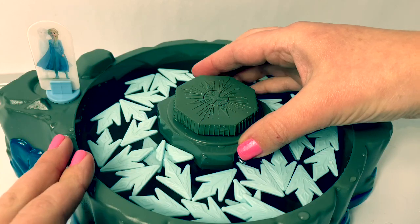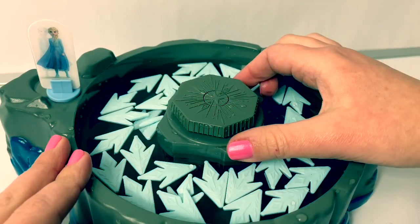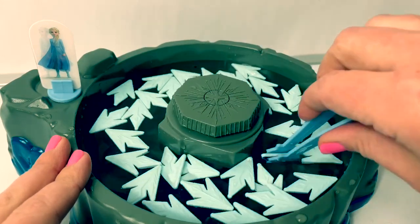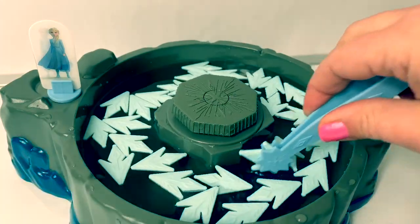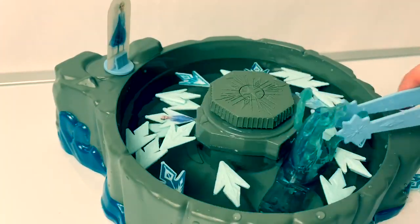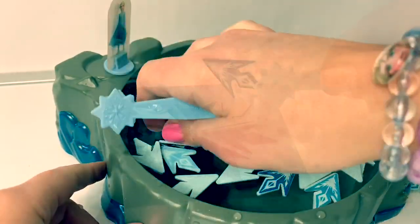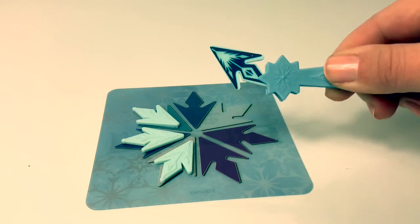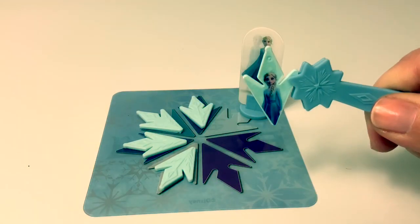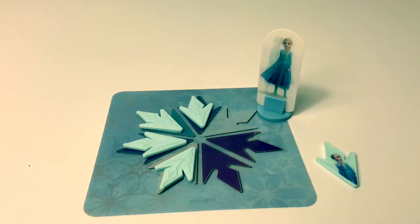When it's your turn, the player before you will crank this 12 times. Then it's your turn to get as many snowflake shards as you can before the Nock pops up. There is the Nock! And as you pick your snowflake shards, you put them on here on your snowflake.